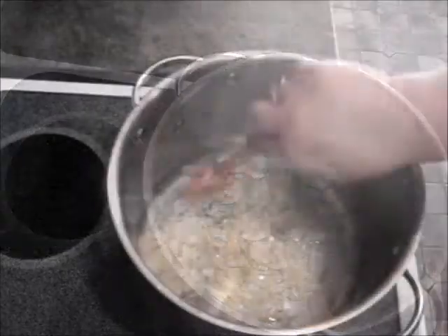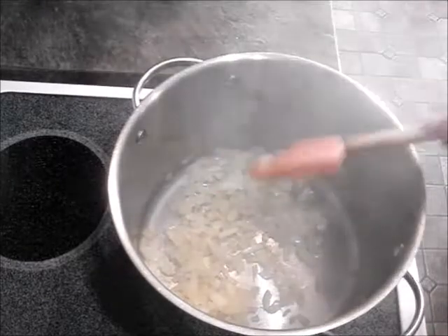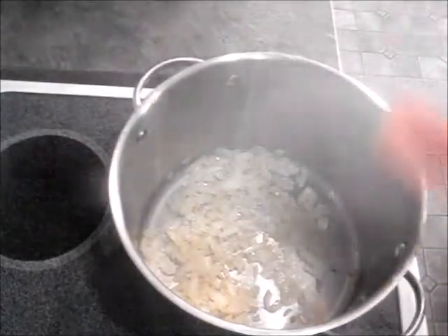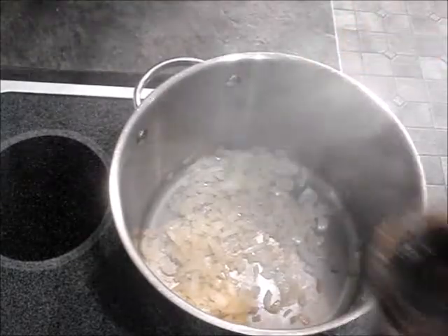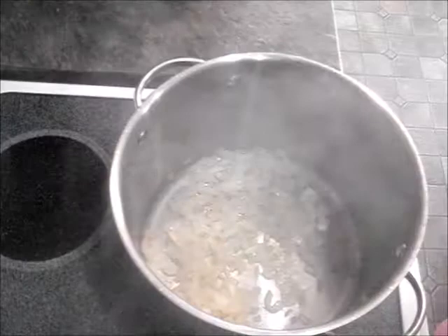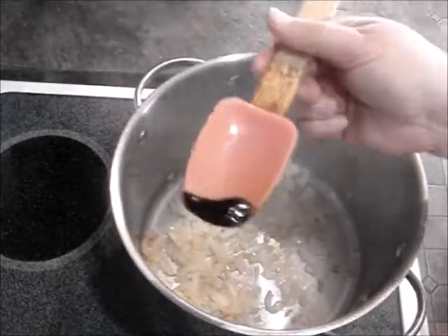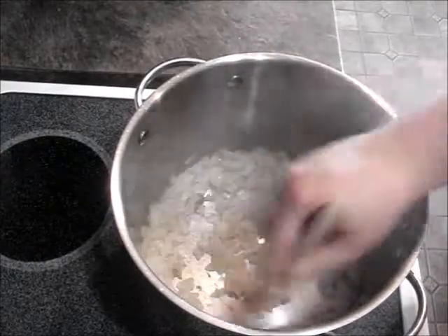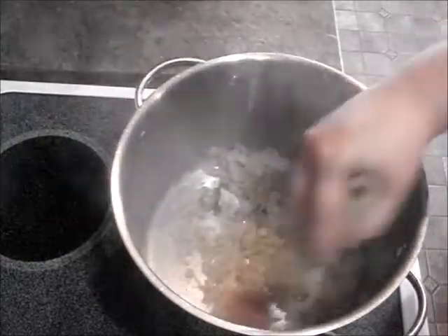Okay, it's been about 10 minutes. My onions are starting to brown and I'm gonna add — I've never tried this before, but I'm trying it today — just a little bit of no-beef bouillon. Just a little bit, maybe half a teaspoon. Stir that in.